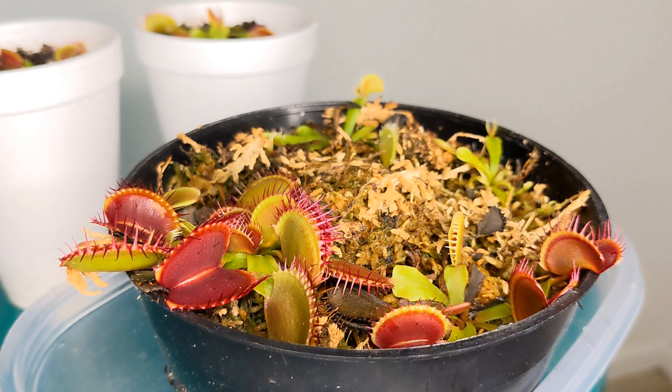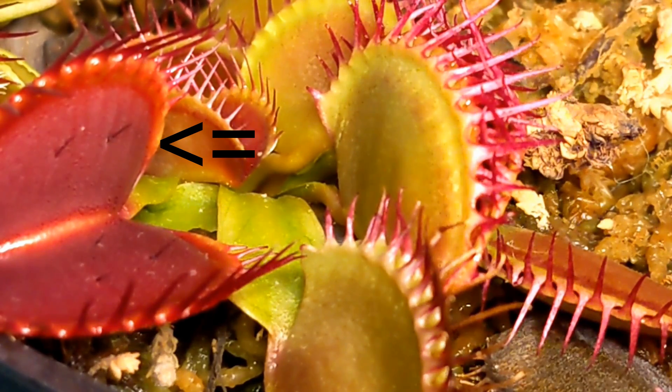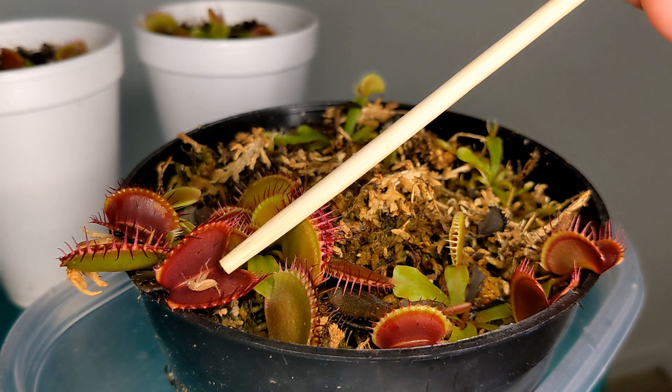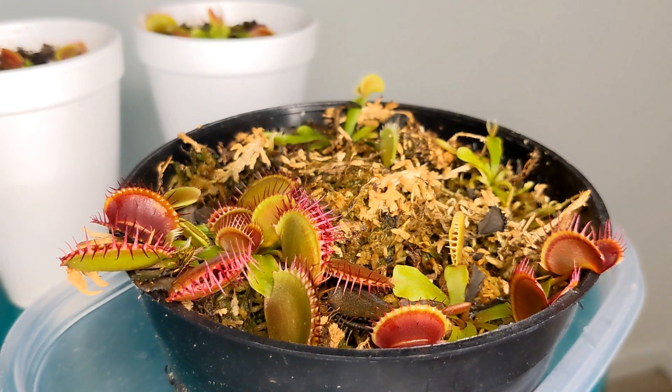Now how does it work? Each trap of the Venus flytrap is made up of two lobes. Each lobe on its interior has trigger hairs — there are three trigger hairs on each side. If something comes in contact with those trigger hairs twice in a row, the trap closes. I'll now show you with a cricket how I put it inside the trap and how the trap closes and captures the insect. I put the cricket inside the trap, and because the insect was moving around it triggered the hairs and the trap closed.